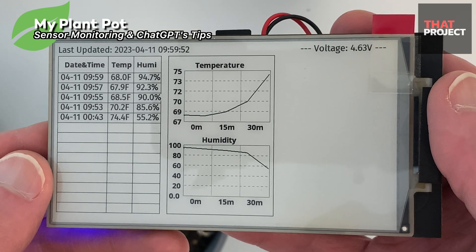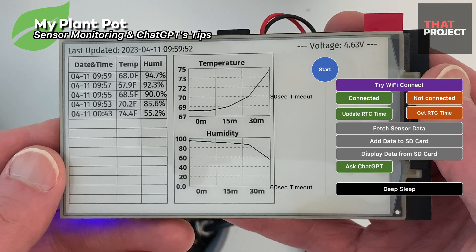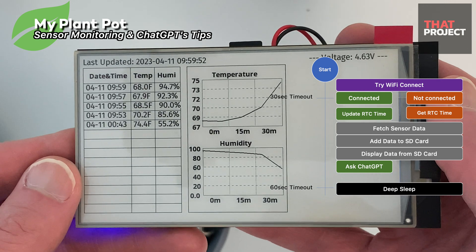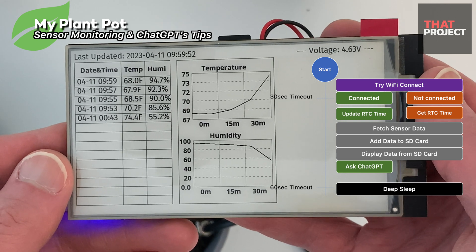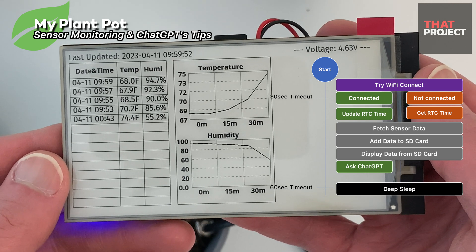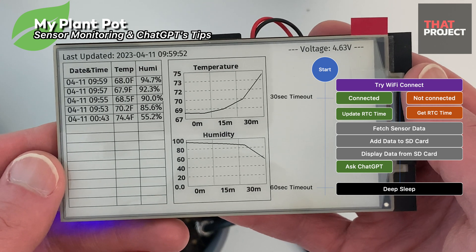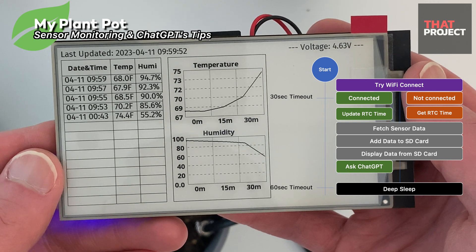Let's look at the workflow in more detail. In this program, all data is saved on the SD card so it does not operate without an SD card. After starting the program, it tries to connect to Wi-Fi. If it is still not available after 30 seconds, it will go through everything locally. Since there is an RTC IC, if we update the time the first time, you can know the current time without a Wi-Fi connection. It saves the temperature and humidity data from the sensor to the SD card along with the local time, then the data to draw on the screen is brought from the SD card. You can draw the table and graph with this data.